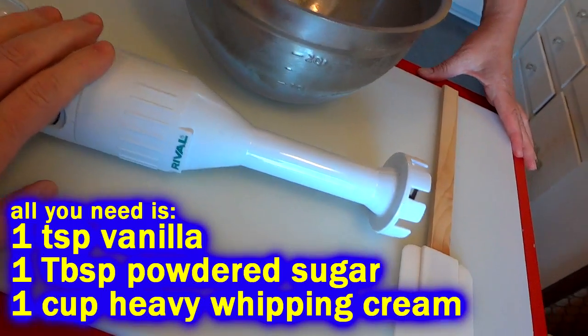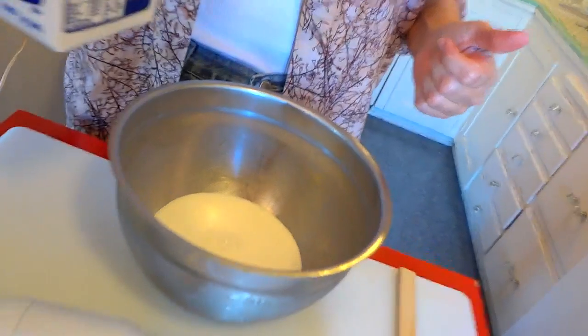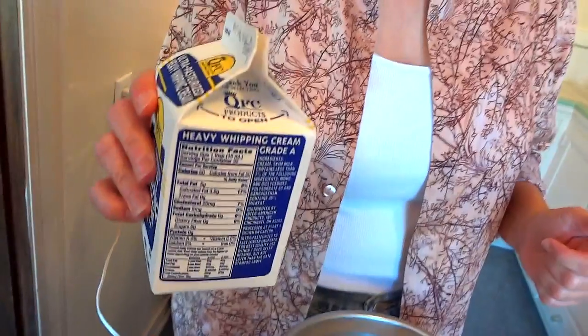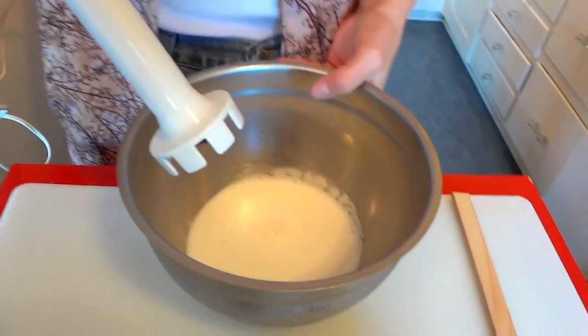We are using this little immersion blender — whatever those things are called. She put in between three quarters and one cup of whipping cream, depending on how much you want. Then you just throw your blender in there and start blending it away.